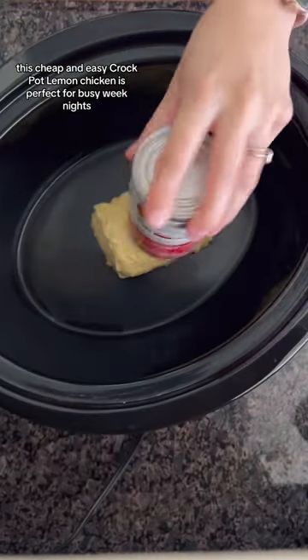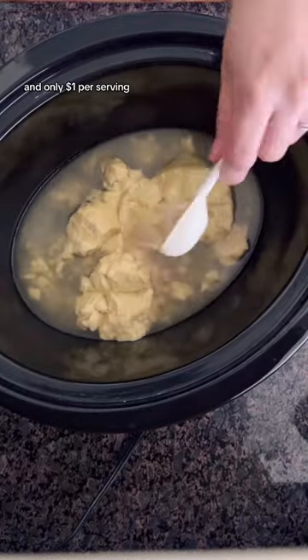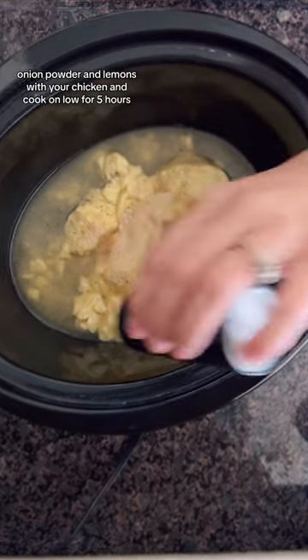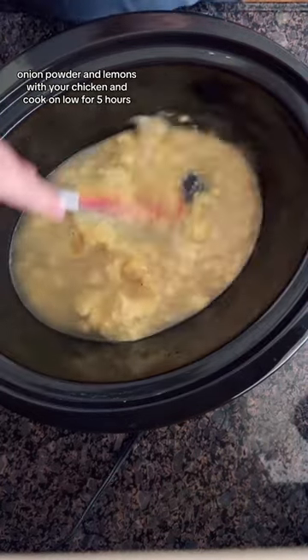This cheap and easy crock pot lemon chicken is perfect for busy weeknights and only a dollar per serving. Simply dump in some cream of chicken soup, broth, onion powder, and lemons with your chicken and cook on low for five hours.